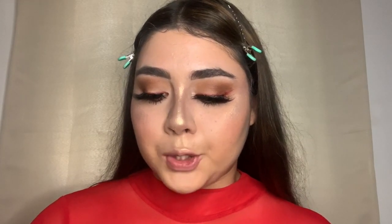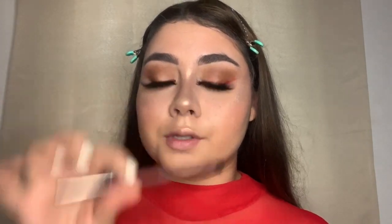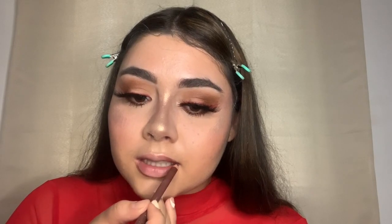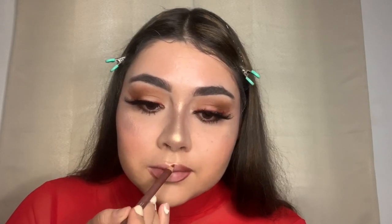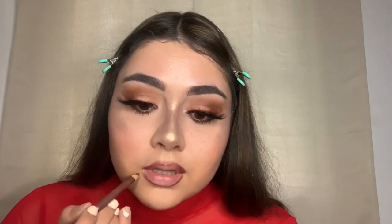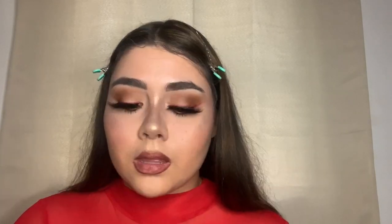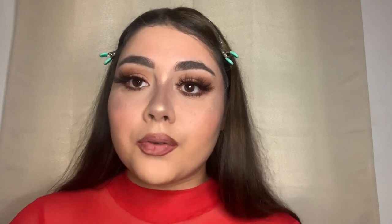Last but not least, I'm going to do my lips. Using the Laura Mercier Red Chocolate Lip Liner first, I'll fill it in, then I'm going to take my Fenty Beauty Gloss Bomb and fill in my lips.